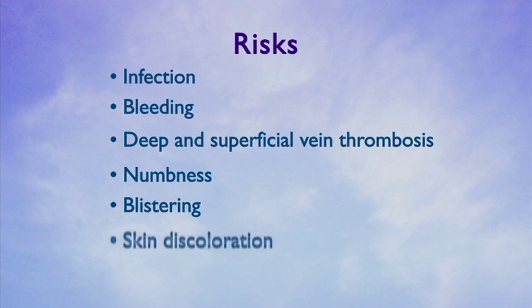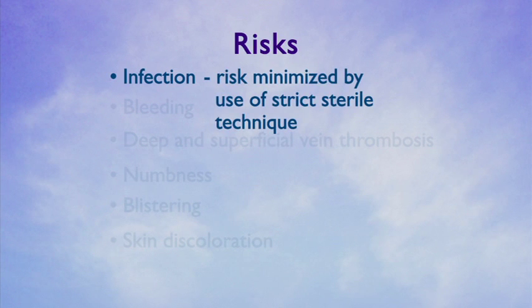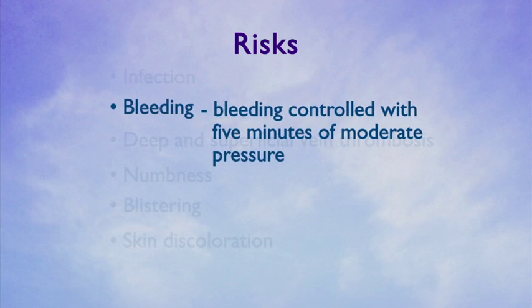Additional risks include numbness, blistering, and skin discoloration. Infection risk is minimized by our use of strict sterile technique during ablation and phlebectomy procedures. Persistent bleeding can usually be controlled with approximately five minutes of moderate pressure.